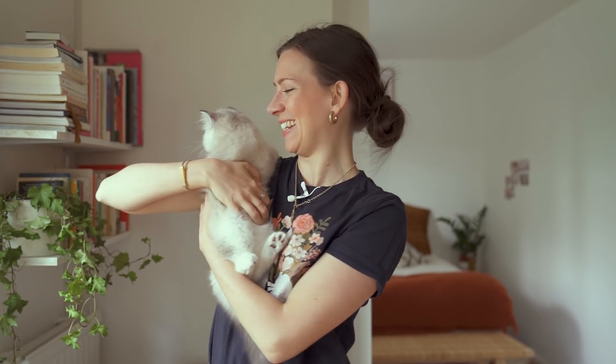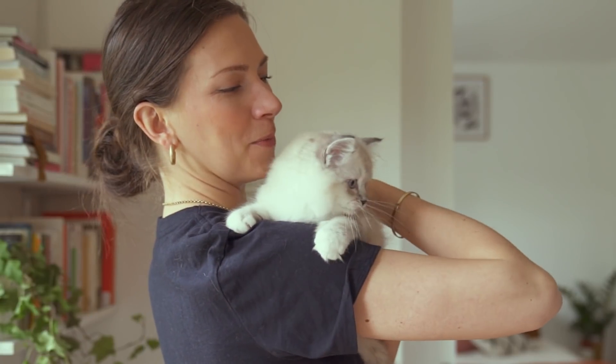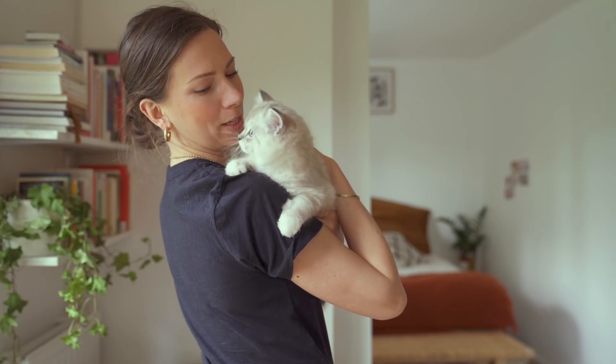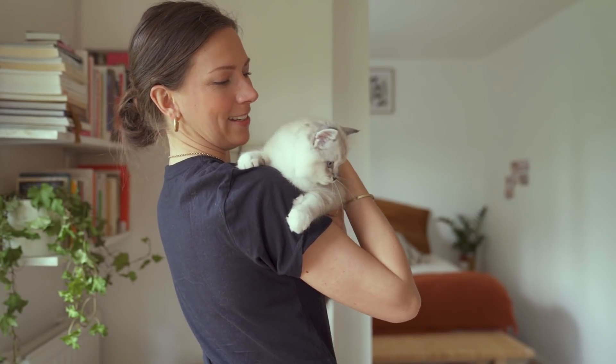Hello everybody and welcome to my channel. As you can see I have a new little member of the crew. This is Viggo. He moved in yesterday and yeah, he's now part of the family.